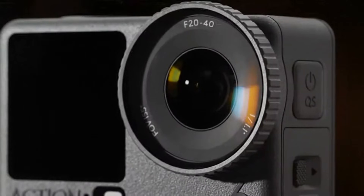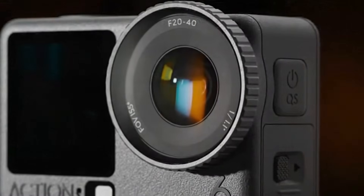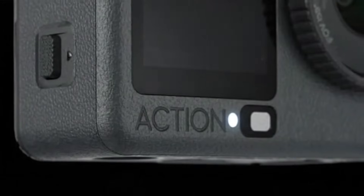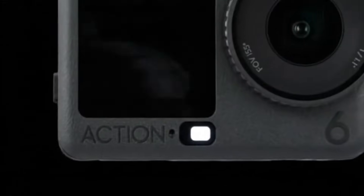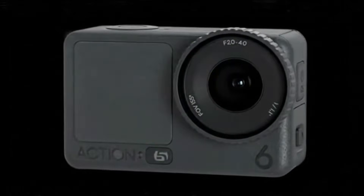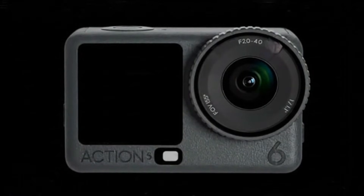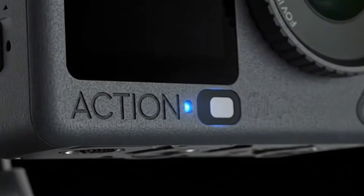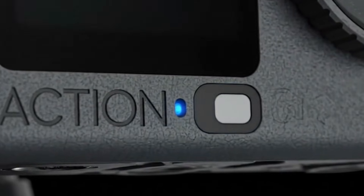Design-wise, DJI has made thoughtful refinements. The familiar pill-shaped element beneath the front screen is gone, replaced by a minimalist white square beside the Action logo. This subtle change isn't just cosmetic — the color temperature sensor, once hidden in the O of the Action logo, likely lives there now. The result is a sleeker, more cohesive front design. A tiny new dot next to the logo hints at a possible new component.